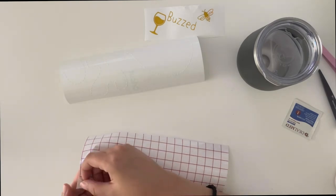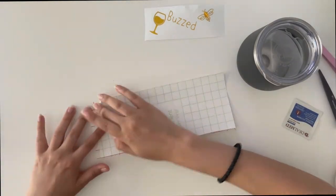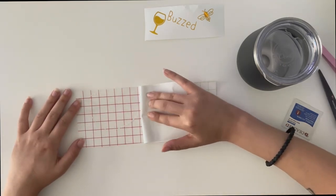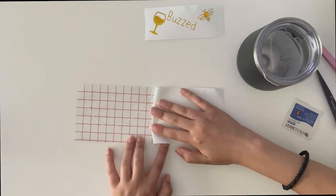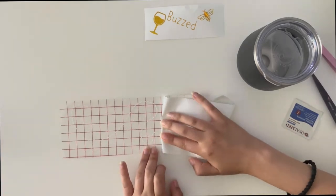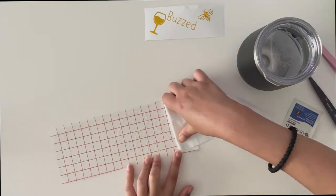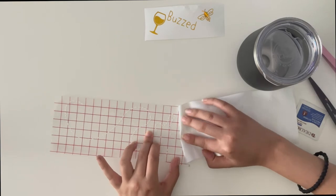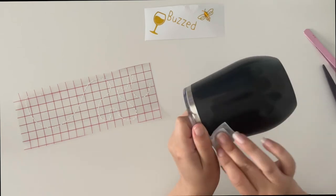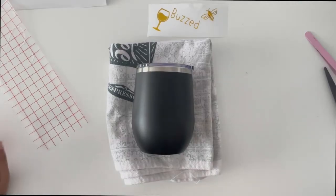Using transfer vinyl, stick the trail to your wine tumbler. I've noticed with the Cricut vinyl, especially with the white vinyl, it's difficult to remove the backing. Remember to move slowly and fold the backing as flat as you can to remove it. Using an alcohol swab, clean the surface of your wine tumbler to remove any dust or grease that may be on the surface and set it aside to dry.